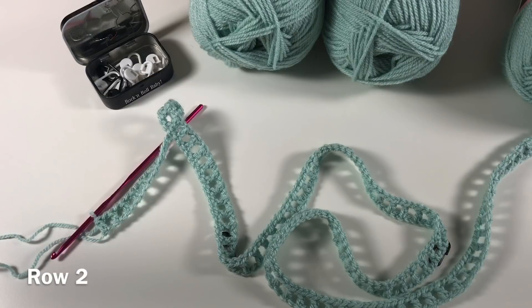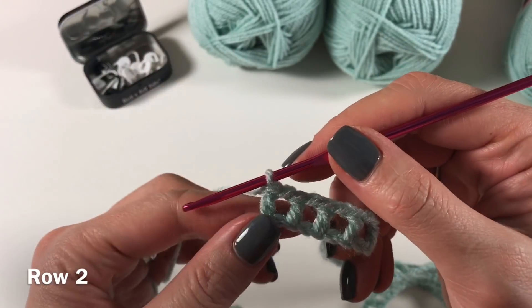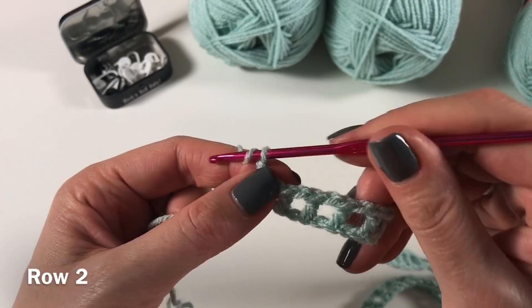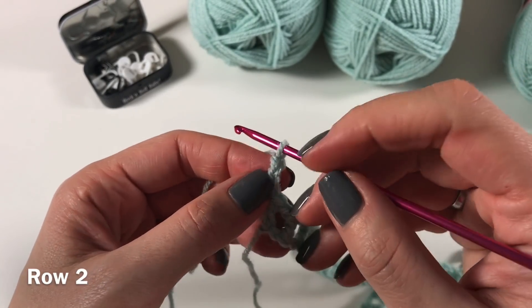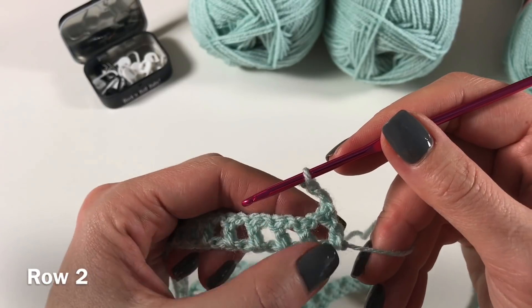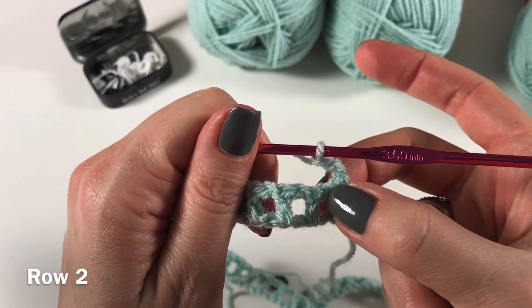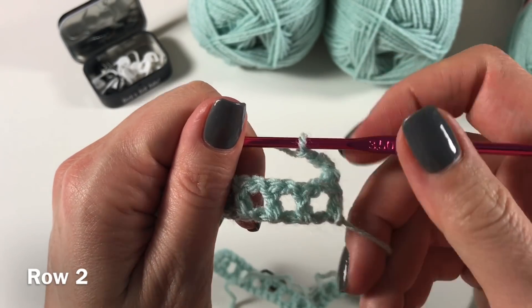Now we are going to get started on row two. We are going to chain three — that chain three counts as a chain two for the stitch and a chain one for the skipped stitch. Now we are going to turn, and you're going to skip one. When it says skip one, you actually skip the very next stitch — in this case here, this is a chain, so that's fine.